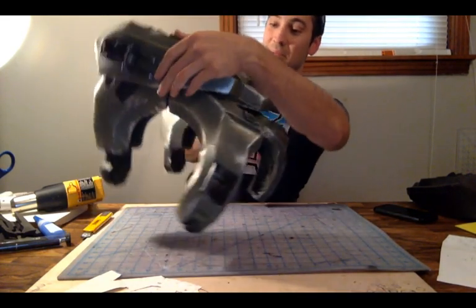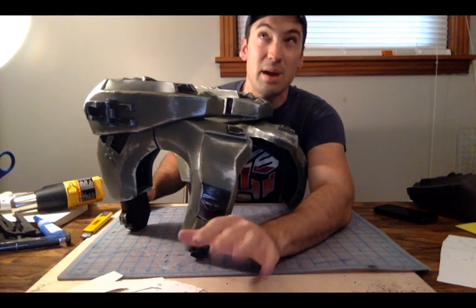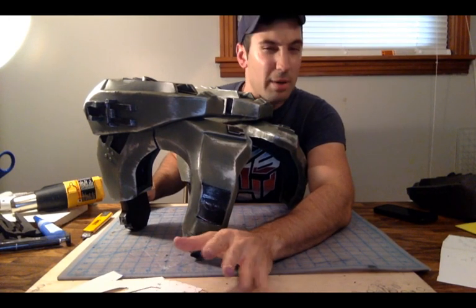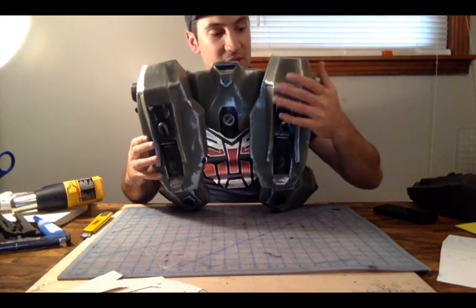It doesn't take a whole lot of money to do this. You can do the whole thing for about $100, maybe $120 — probably about $130. Anyway, we're going to be focusing on this section here.